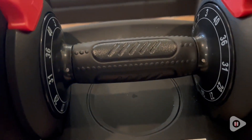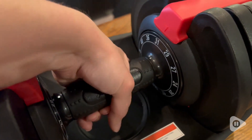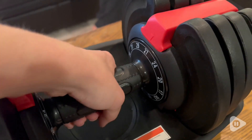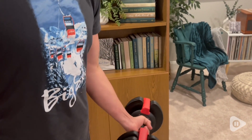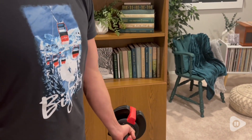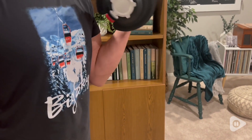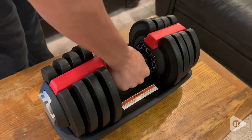It is just so quick and easy, and the fact that you can do 12 different weights with one hand in one second is kind of amazing. The anti-slip grip that it has is really great for working out — that is a great feature to have.